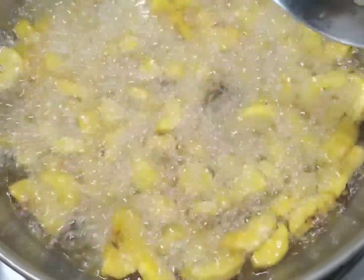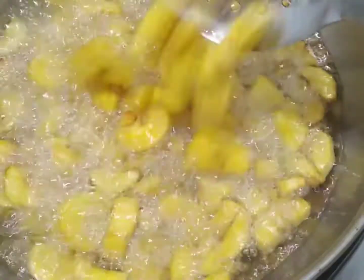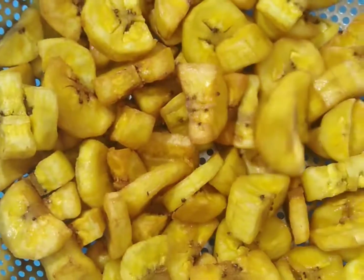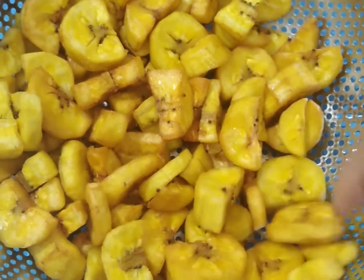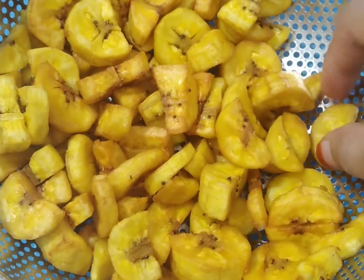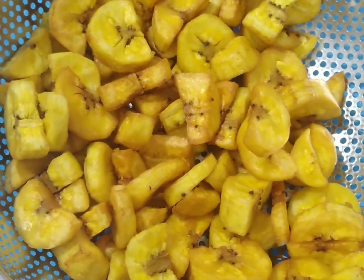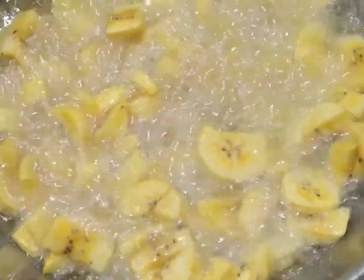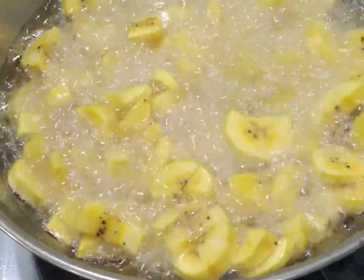We will put it in a plate. Then let's put it on the top. Let's put the chips in there. Let's put it on the top.